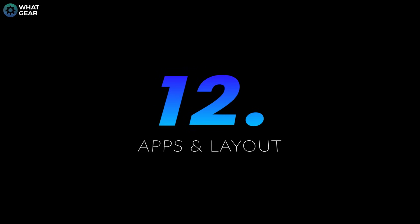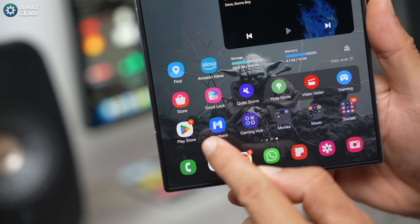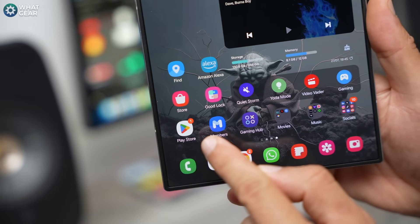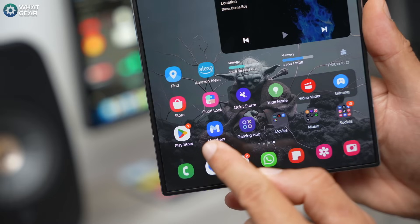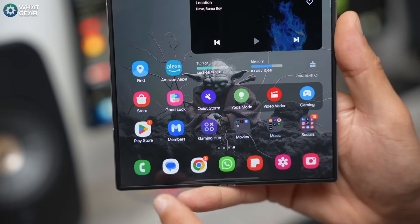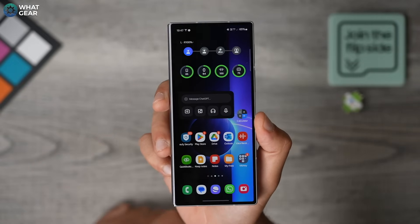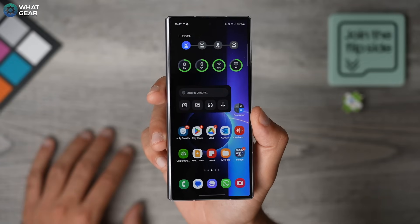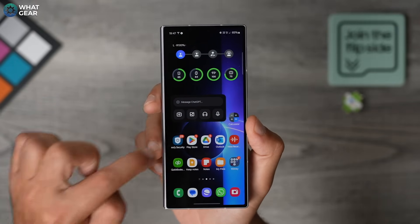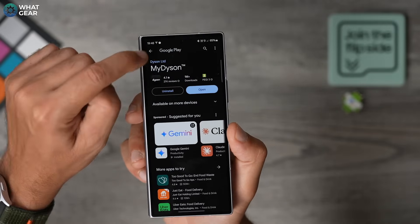The next step is a very obvious one: download and place all your main and most important apps on your home screen. If you're coming over from Apple, the Google Play Store is your replacement for the Apple App Store. This is the official Google one. There are other versions of app stores — for example, the Samsung Galaxy Store. I'm only telling you this so you know the difference. That tip is really just for the people who've just jumped over from Apple.